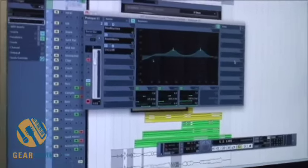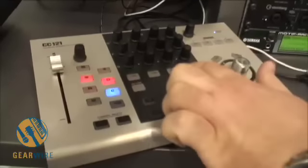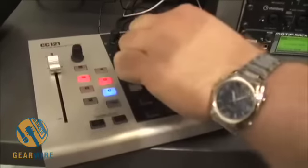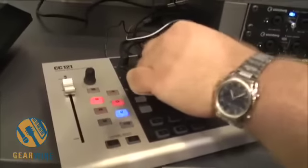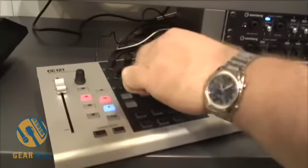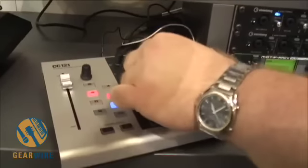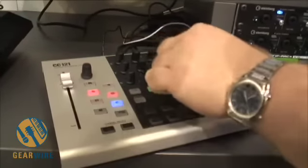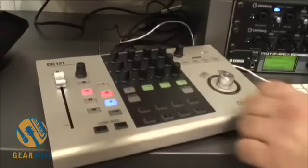One of the cool things is we have 12 encoders here in the front. So instead of worrying about assigning different EQ knobs, I can just simply turn on my EQ here, adjust my gain or cuts directly, my frequency, and come over here to adjust my Q — so how wide or narrow each of my EQs are. If I want to add another band of EQ, I can do that. This controls my Cubase EQ directly. I can switch EQ types or bypass my EQ as well.